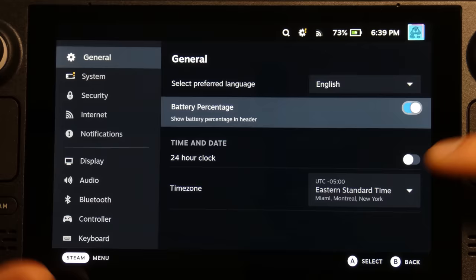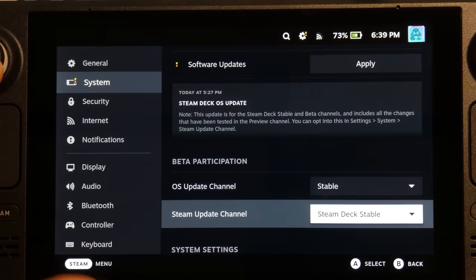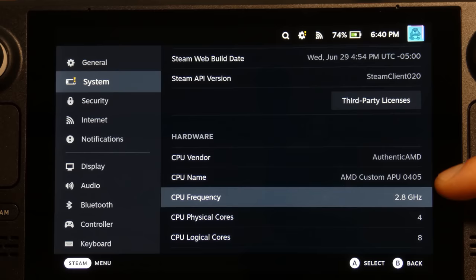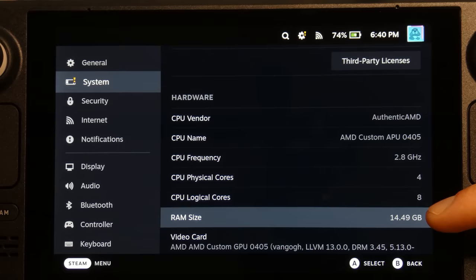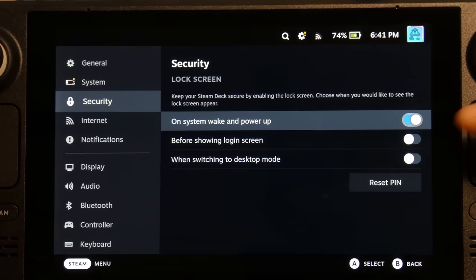In the general settings there's info on the system and software updates. The OS update channel is set to stable, but you can choose beta. You can also enable developer mode. The CPU is at 2.8 gigahertz with 4 physical cores and 8 logical cores. There's 14.49 gigabytes of RAM, and the GPU is an AMD custom GPU. For security you can put a PIN on it so that if you lose your Steam Deck, no one can access it without the PIN.